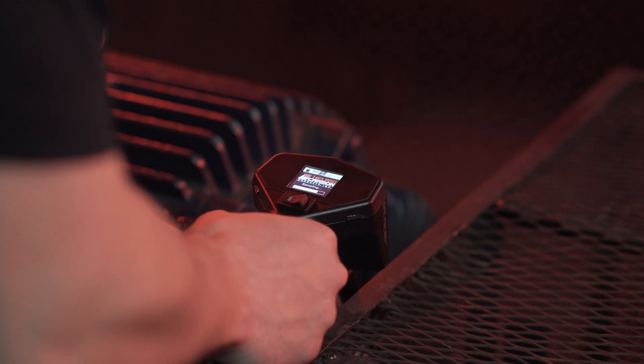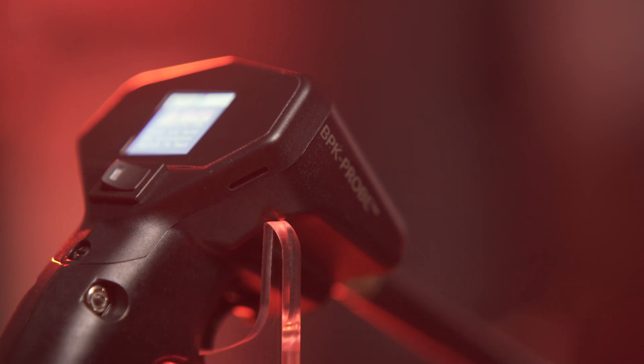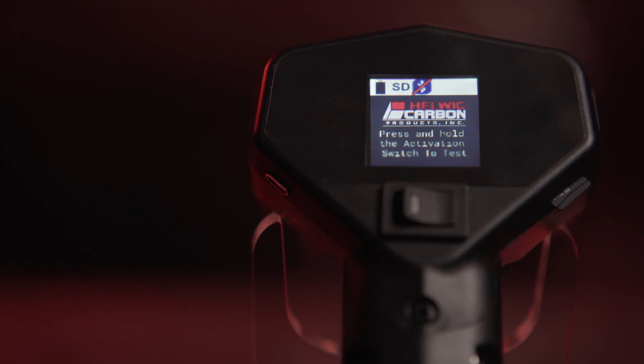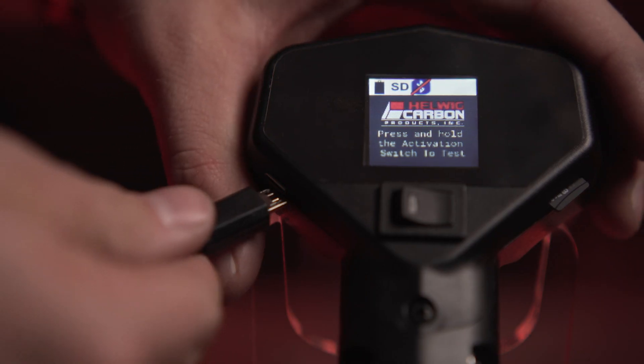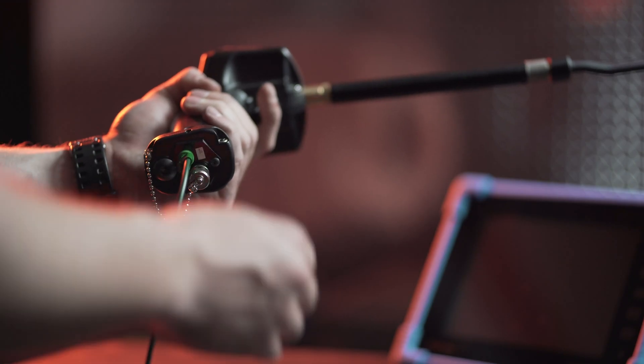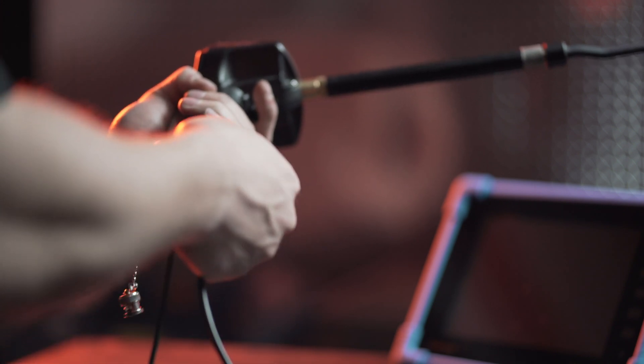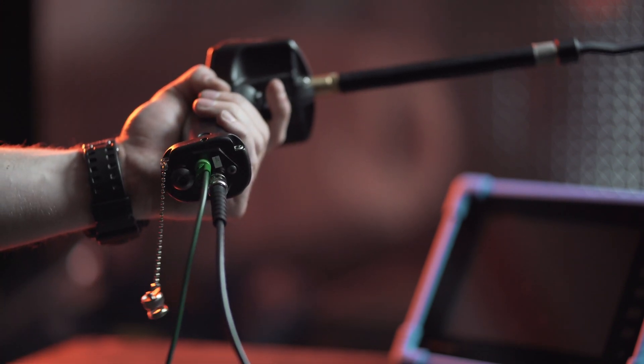Conduct tests by pulling the simple action test trigger. Pass-fail results are shown via an LCD screen. Results are recorded via an embedded micro SD card and can be exported for reporting. The device features a rechargeable battery through a micro USB charge port, and a BNC output for use with the included 100 megahertz tablet oscilloscope for more detailed analysis of shaft voltages.